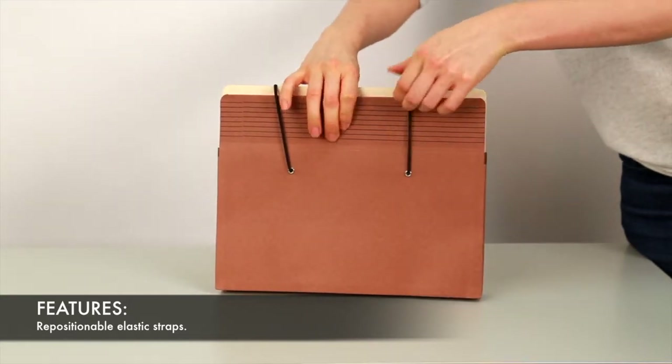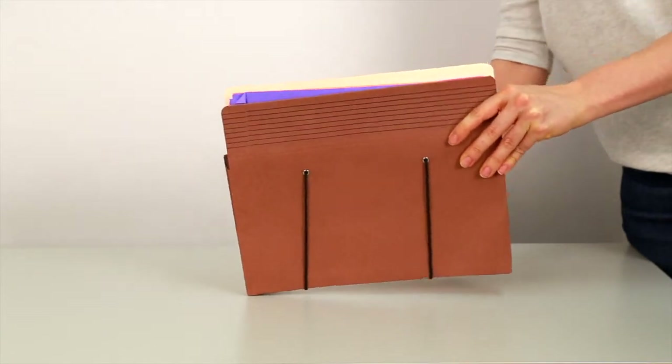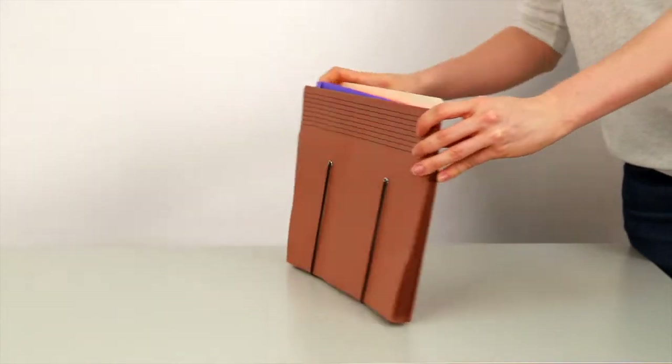You can position the straps at the top for secure transport, or on the sides or the bottom of the folder for drawer or shelf storage.